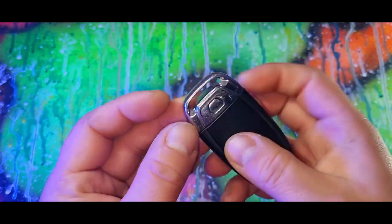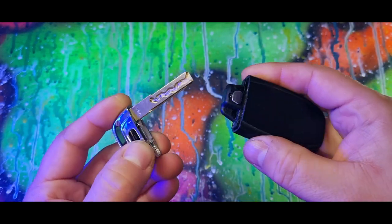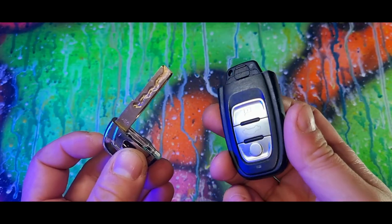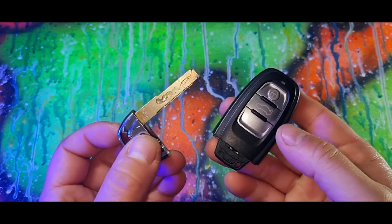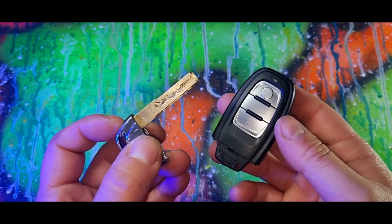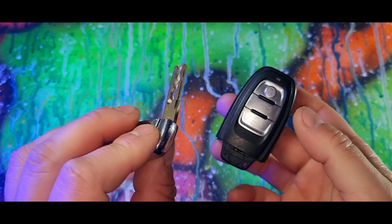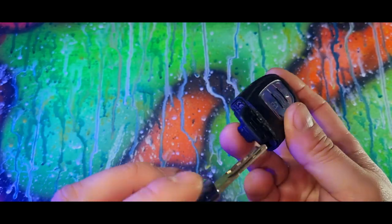There is also a secret key inside your key. If you press this button here and remove it, there is actually a manual key. So if this ever goes flat or your car battery ever goes flat, on the passenger or driver's door there'll be a small plastic tab. Remove that tab, put the key in and twist like an old manual key and the car will open.